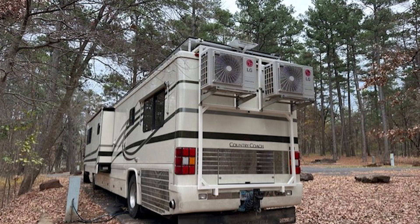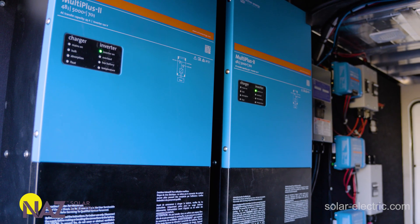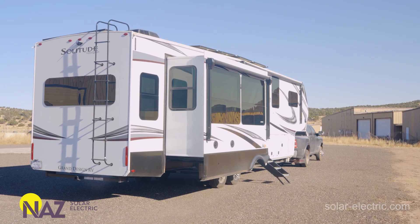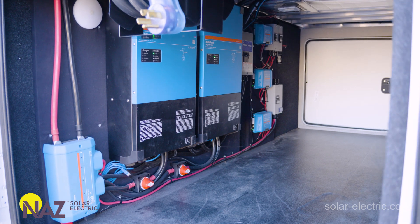There are a few advantages to a Victron split-phase system. Many people have 240-volt mini-splits and other 240-volt loads in their RV that require 240 volts. A Victron split-phase inverter system can be configured to accept a 30-amp 120-volt source or even a 15-amp 120-volt source, but still provide 240 volts for large appliances. This is done by the inverter on L1 connecting to grid power while shifting the power on L2 to remain 180 degrees out of phase, providing 240 volts for critical loads.